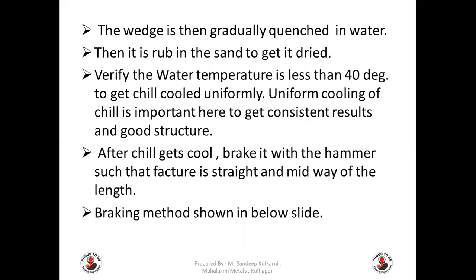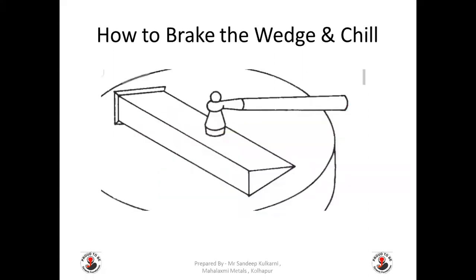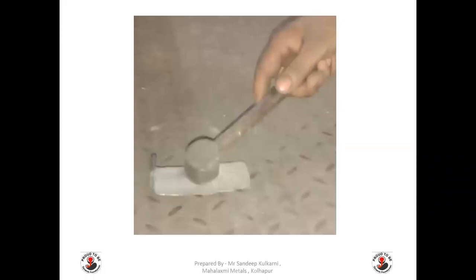After the chill cools, break it with a hammer such that the fracture is straight and at the midway of the length. The breaking method is shown in the further slides. You can see here how to break the chill: there is a support, the chill is kept on the support, and the hammer is brought down from above. A couple of slides show the way the chill can be broken.